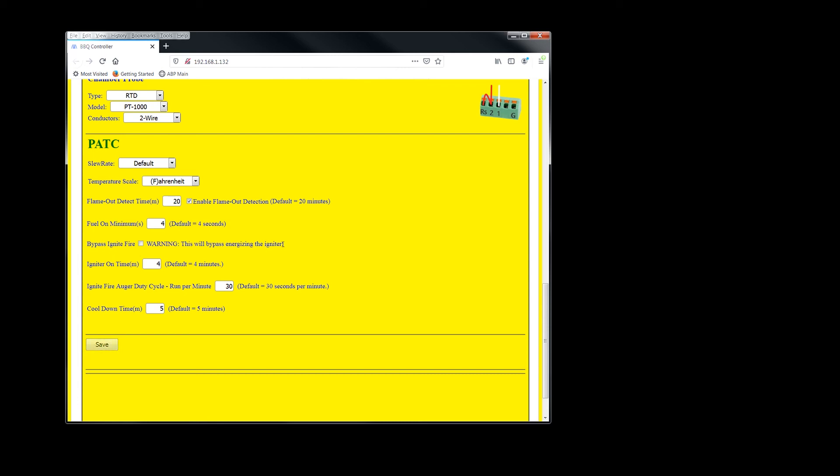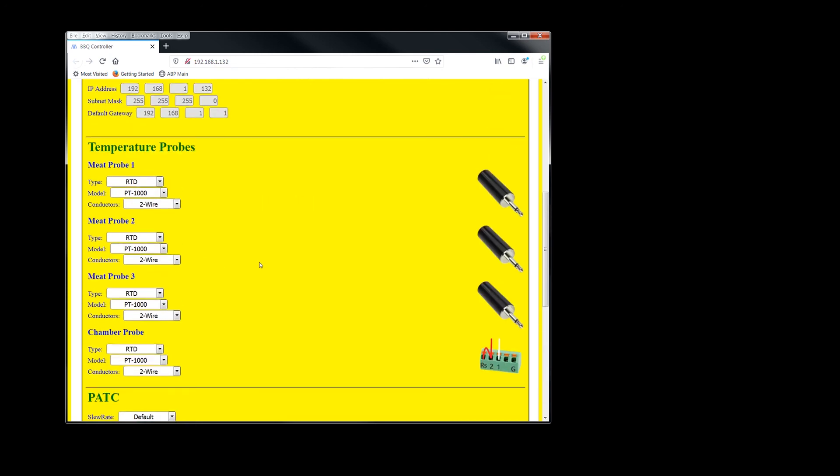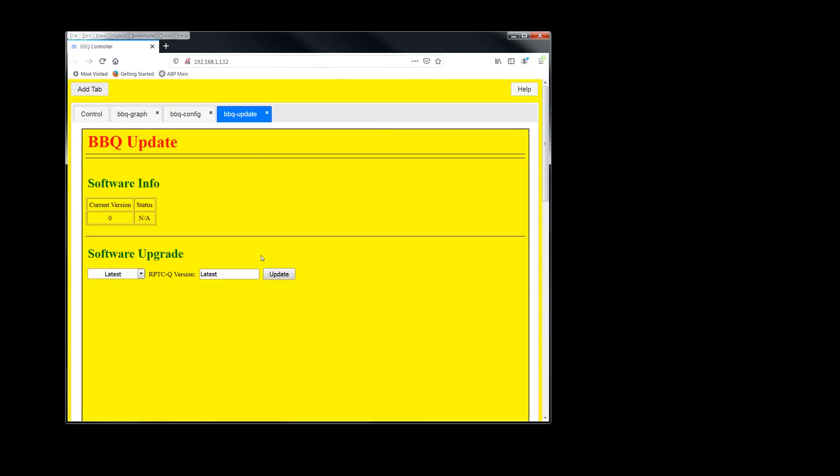I recommend leaving the remaining settings at default. If you're going to fire up a hot barbecue you can bypass the ignite fire state, but don't ever check this unless you really don't want the igniter to turn on. The igniter on-time defaults to four minutes. The duty cycle here ensures there's enough fuel in the burn pot to ignite — unless you have an insulated grill, leave this default. Here's your cool down time if you want it longer — hit save when done. The last tab is the update tab: you can see the current version, the latest release is 503, and to update you just click update.